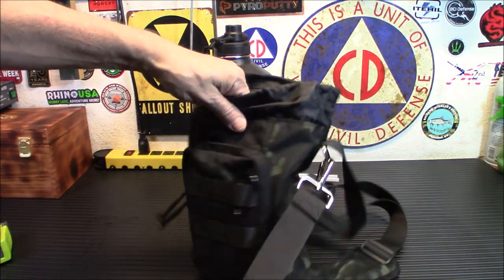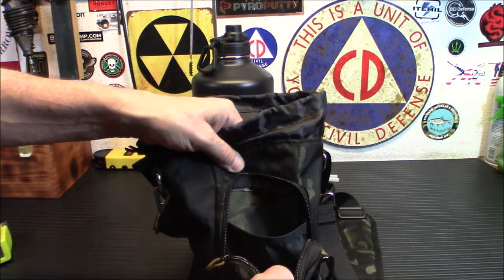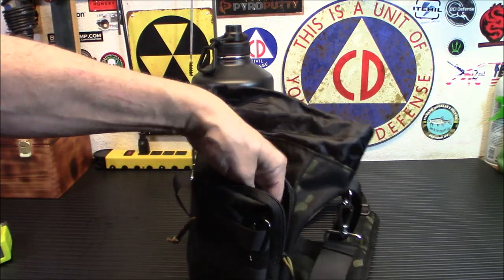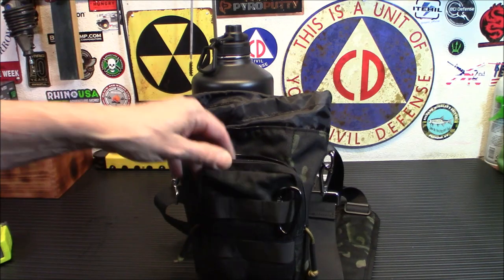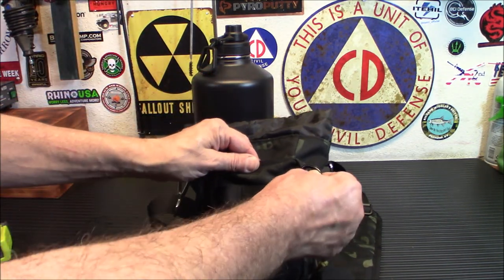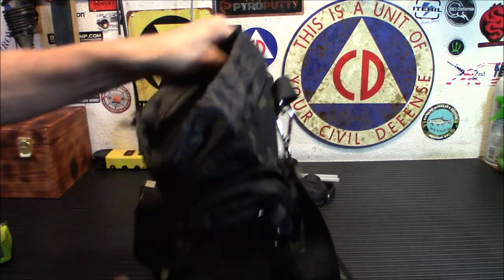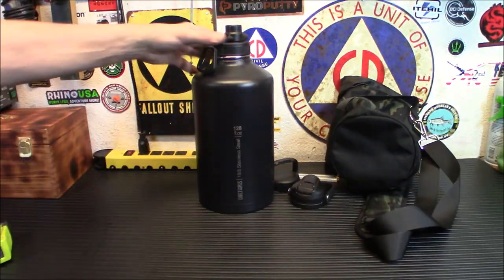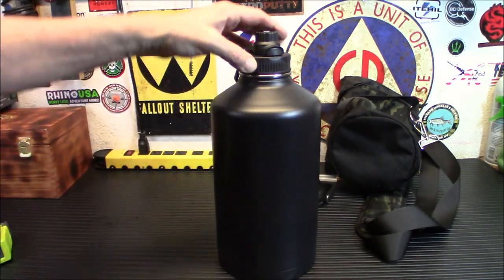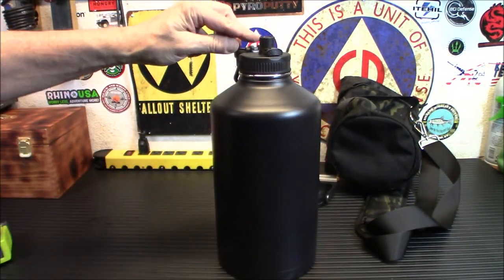You can put the bottle in there very easily. It has a nice little pocket for anything else — maybe a small water filter and some water purification tablets in case you run across a stream and want to re-up. It has a little carabiner on the front. Now let me show you how the different lids work.